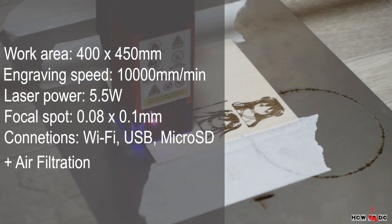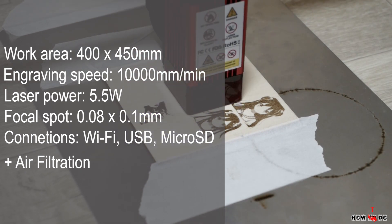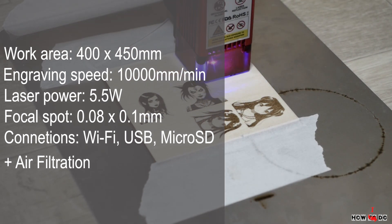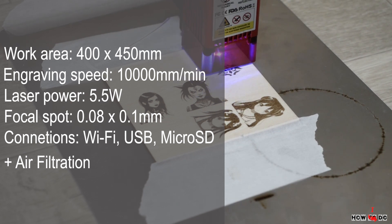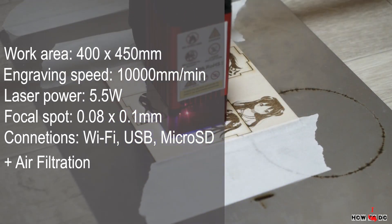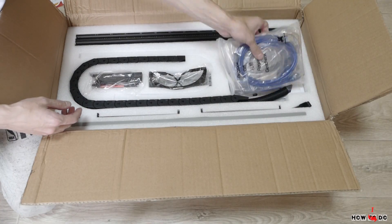Main parameters: working area 400 by 450 millimeters, engraving speed up to 10,000 millimeters per minute, laser power 5.5 watts, focal spot 0.08 by 0.1 millimeter. Connections by Wi-Fi, USB, and memory card, and a very nice feature — air assist with air filter.